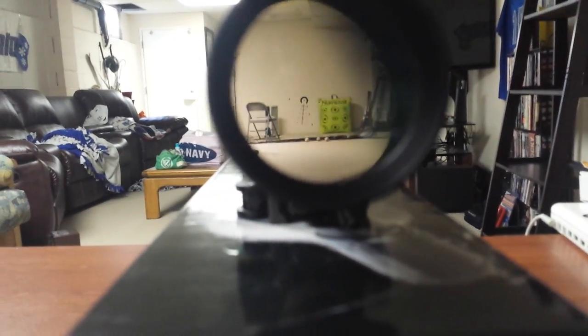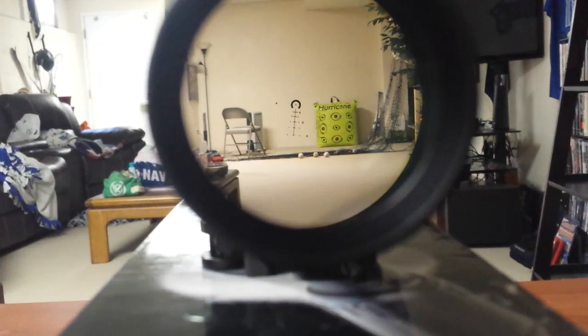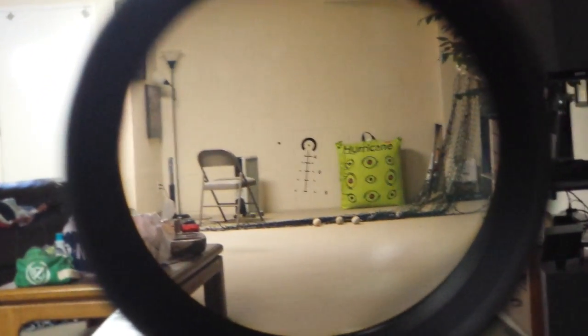There you go — there is the reticle, and it's gonna stay the same size the whole way through since it's second focal plane. That's why I don't think it's as big of a deal, but I just want to get it out there and I'll put a better video up later.